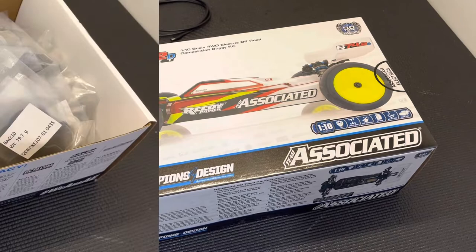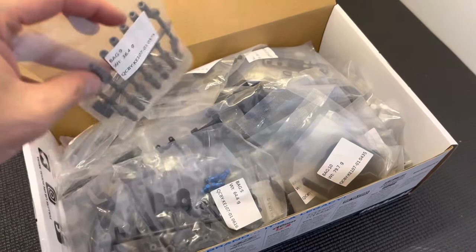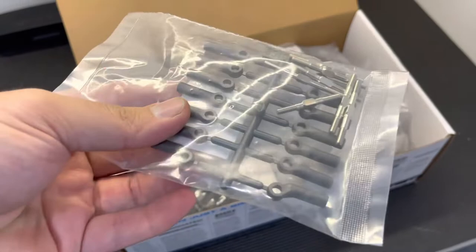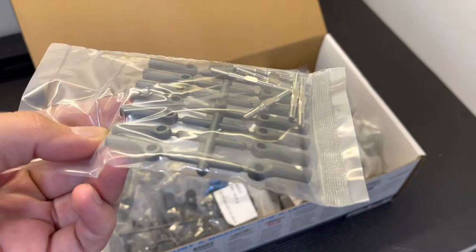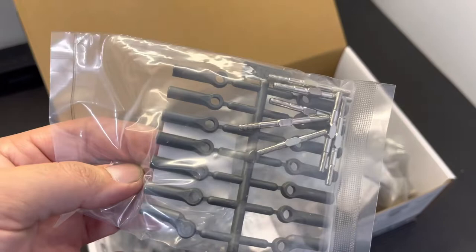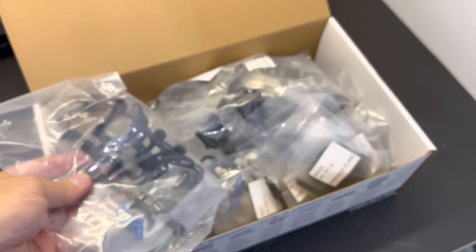Right off the rip, we have new turnbuckles. The new turnbuckles are a thicker size — they're a new 3.5mm diameter. Also new with the b74.2 are new ball cups. The b6 had a closed typical style ball cup, but the b74.2 went back to the rod-end style captured rod end, similar to an eighth scale. So they went to this design instead.